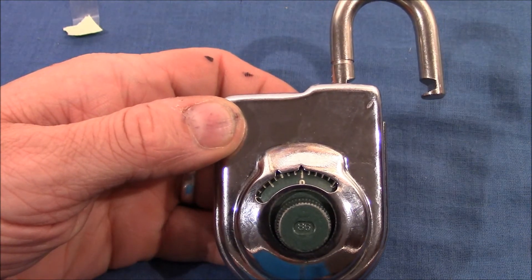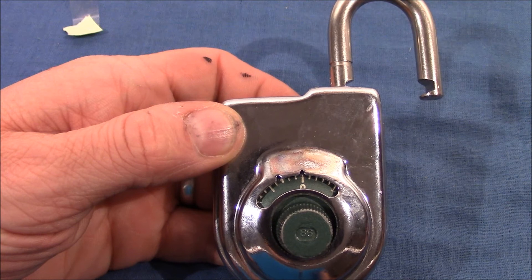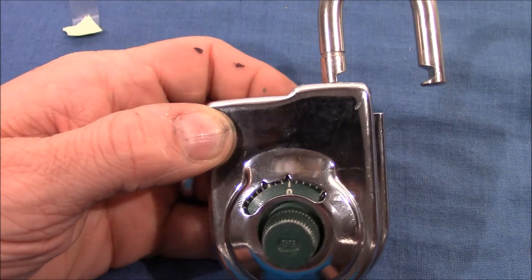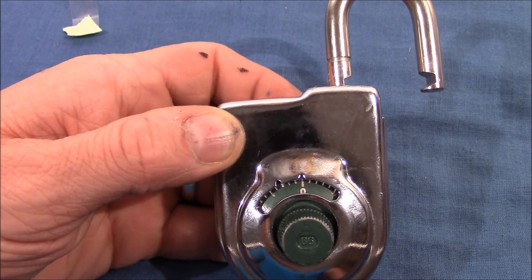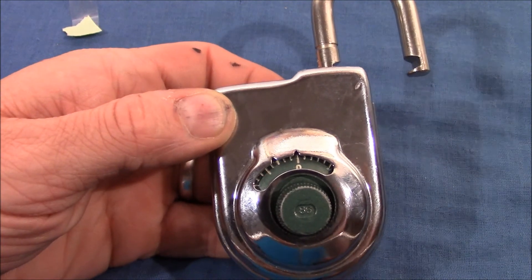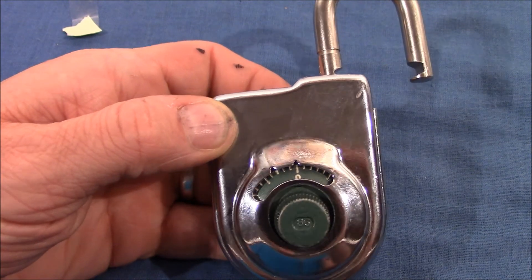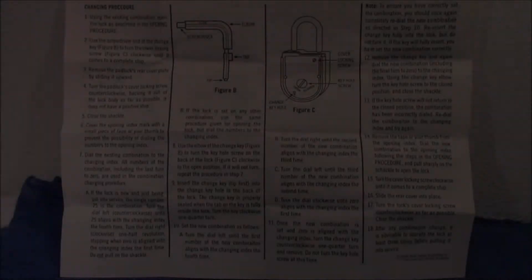So the remaining steps are just to reassemble the lock. I'm very happy that I could change the combination successfully. I hope this is helpful for some of you. Thanks for watching — happy turning, dialing, picking, and so on. Bye bye!